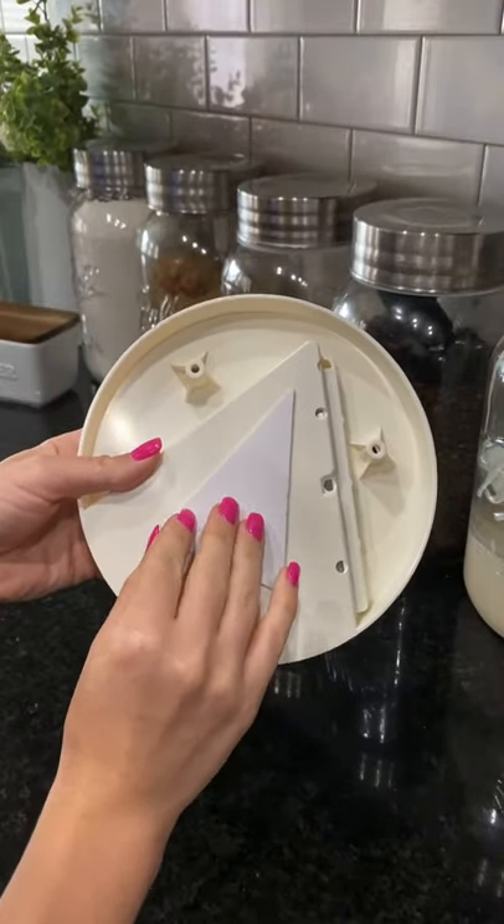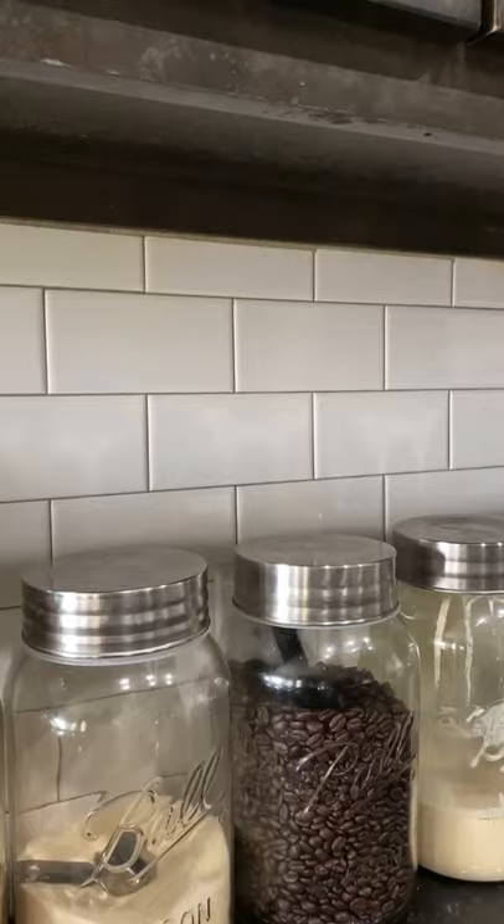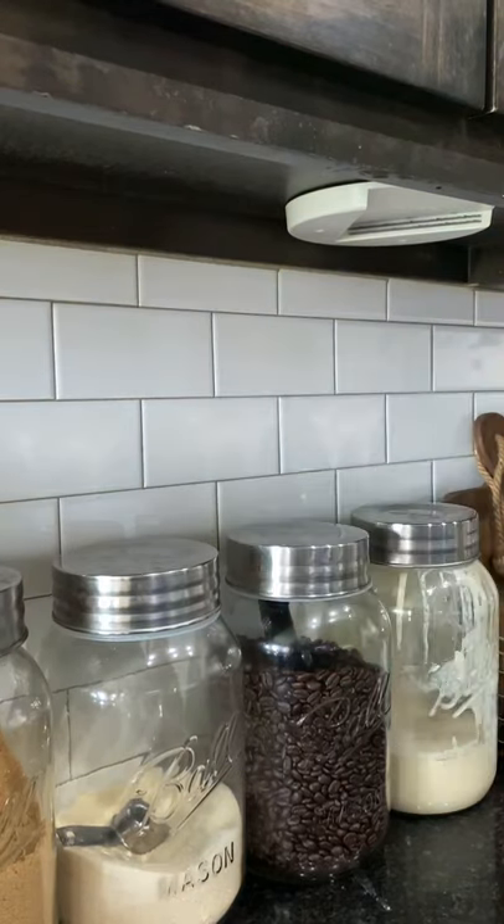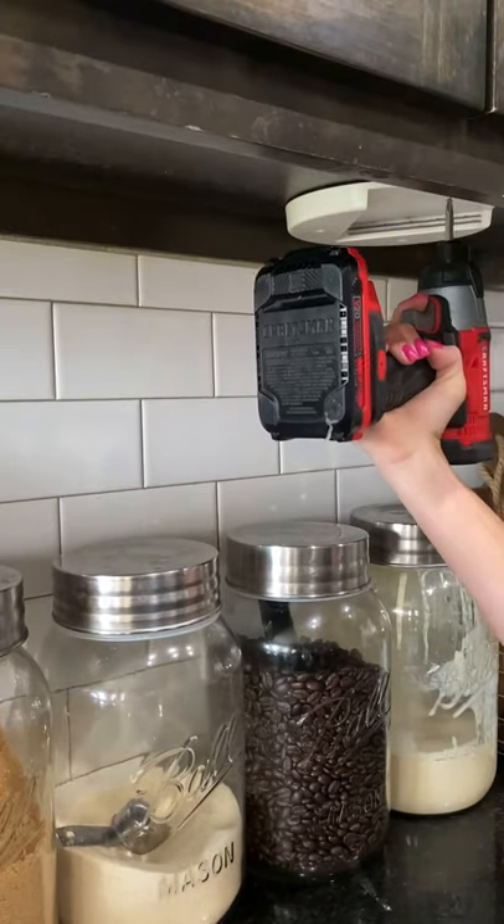I'm going to start by just taping this underneath my cabinet to get the placement right. I'm going to go ahead and open up these screws. Honey, if you happen to see this, I borrowed your drill today just for a minute. I screwed in all three of these screws.